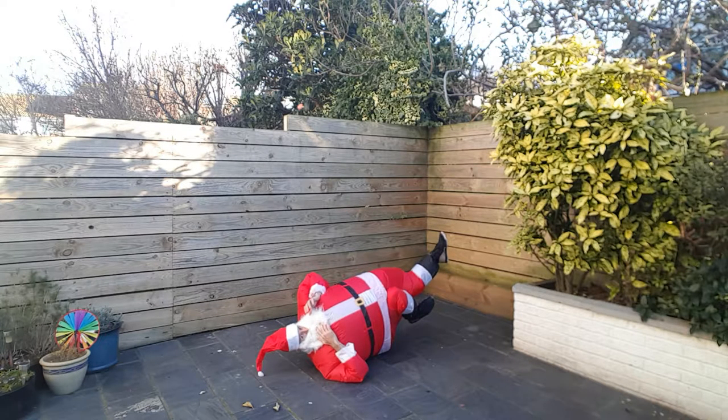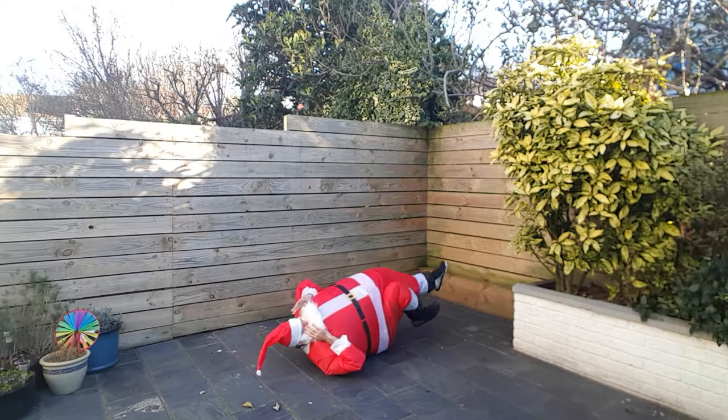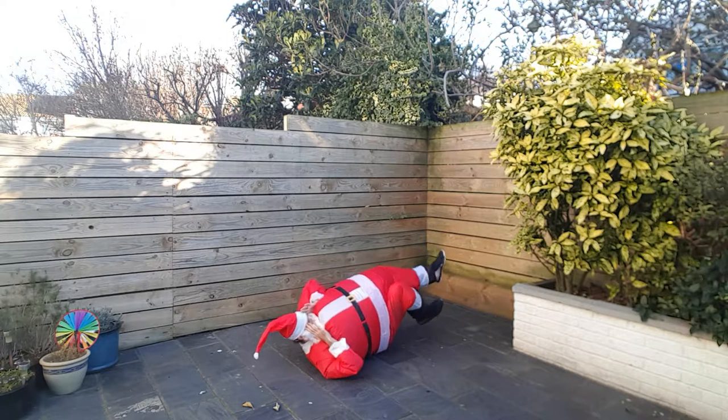Now, I don't know if you can see my knees coming in there, but I am bringing them in, honestly. Keep it coming.